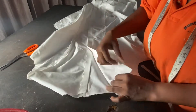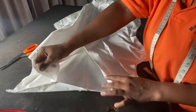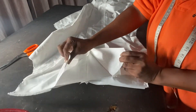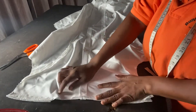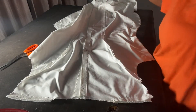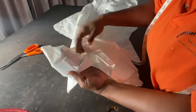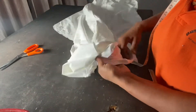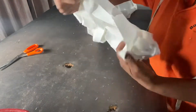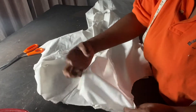Hey guys, welcome back to my YouTube channel. Today I'll be showing you how to fix a collar onto a shirt dress or a shirt top. If you'd like to see that, keep on watching. Before we head right into it, please don't forget to subscribe to my channel, thumbs up this video, and leave a comment.